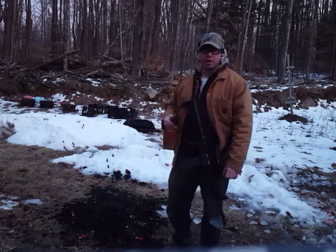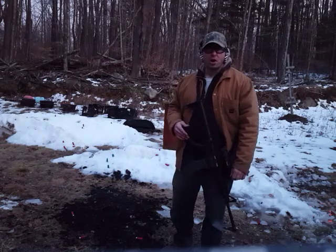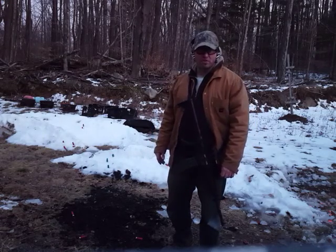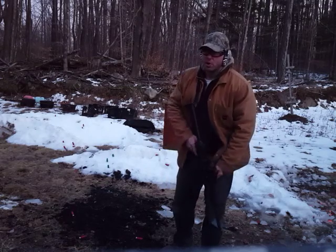For the purpose of this drill, I'm going to be putting the rifle on safe. Many times if you get a true jam, you may not be able to put the rifle on safe — so that's just how it is. Alright, here we go.